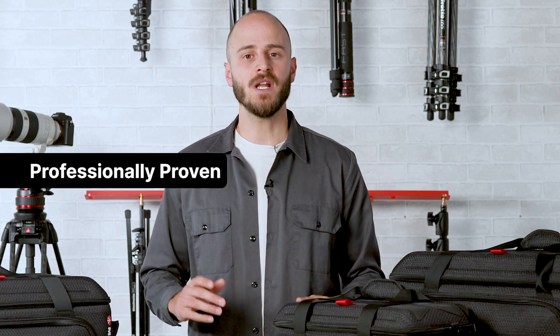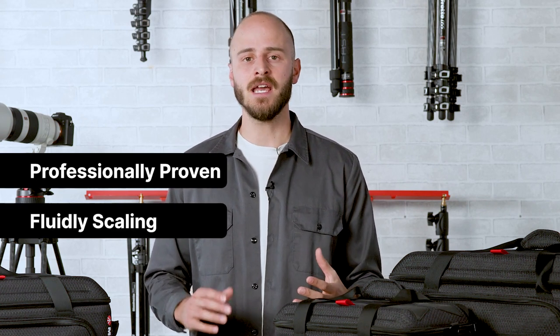These are: professionally proven, fluidly scaling, and premium experience. Now let's take a closer look at the new ProLide CineLoader Collection USP.